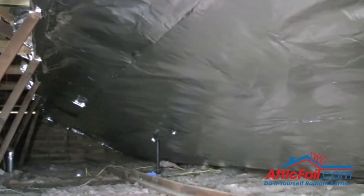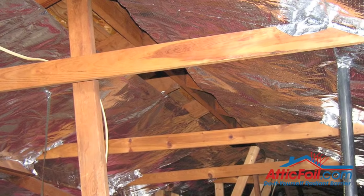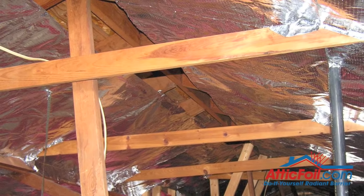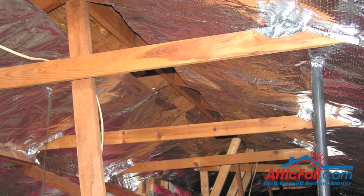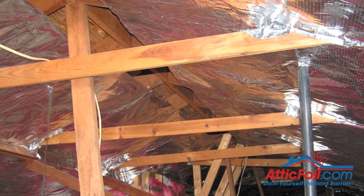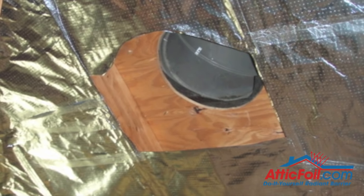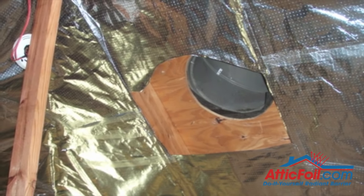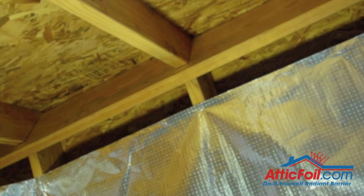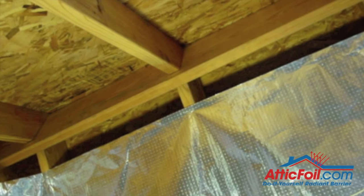Once you finish installing the bottom part, continue with the top. With the open ridge system, you want to leave a space at the top for the warm air or the attic ventilation to escape. Attic ventilation is real simple: holes in the bottom, holes in the top. You're going to leave that slot and cut around any wind turbines or static vents. You want to leave a path for air to come in the bottom, flow behind the foil on the roof all the way to the top. Hot air is always going to end up in the top of the attic — you just want to give it an unobstructed path to find its way out.